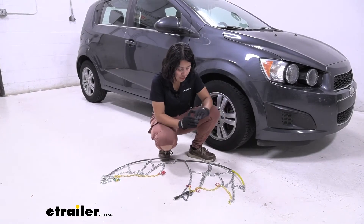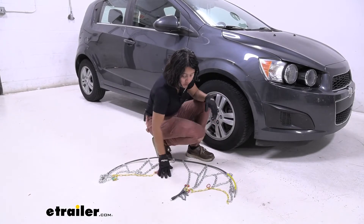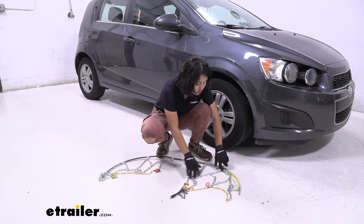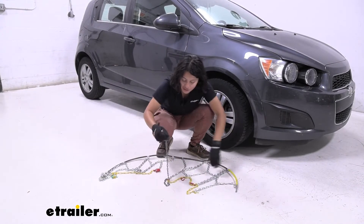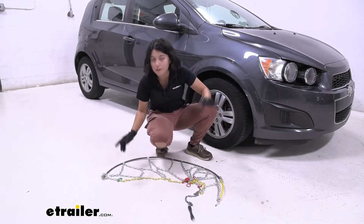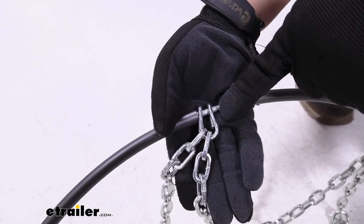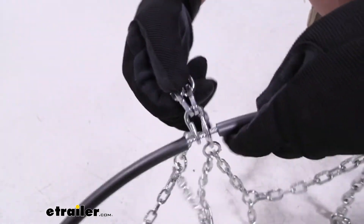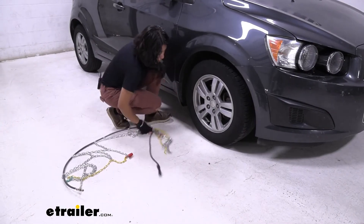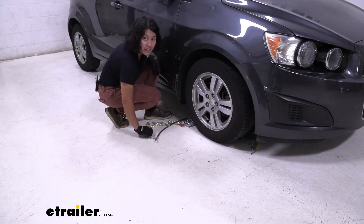When your chains arrive, I highly recommend going straight into laying them out in your garage and double checking that everything looks good. Make sure all the links are not tangled up, nothing's warped or cracked, and that you have them all — making it easier for you to install them. Also, there is a correct side when putting them on your tires: you want the flat portion against your tires and the hook portion facing away from your tires.